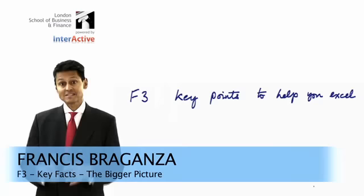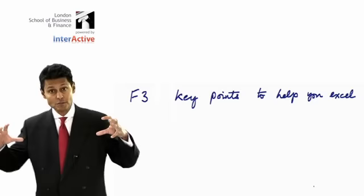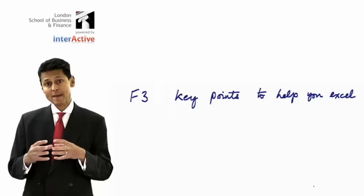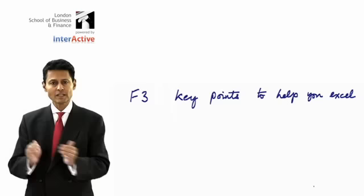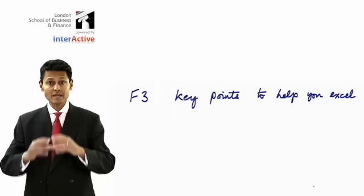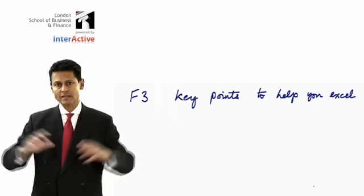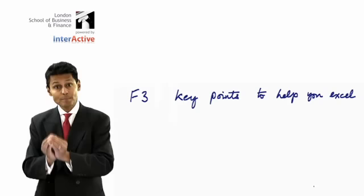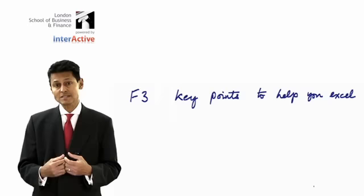Another key point with F3 is when you're doing these little questions, never forget that you must try to understand those little points in the context of the bigger picture. The examiner said that she will examine as if people understand the bigger picture. So where you do small little questions, don't forget that these little exercises must be cast in a wider context. It's like doing a little bit of a painting on a huge canvas — unless you get the perspective of the bigger canvas, only then will you understand the implications of what you've done.